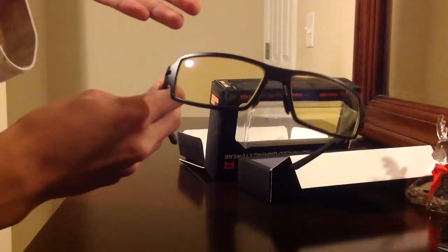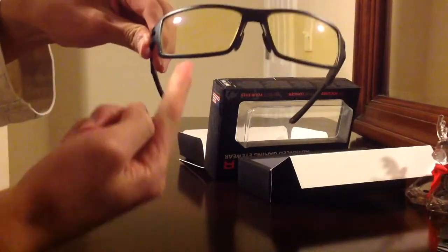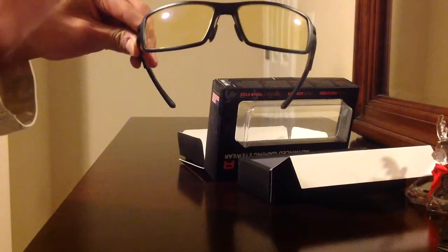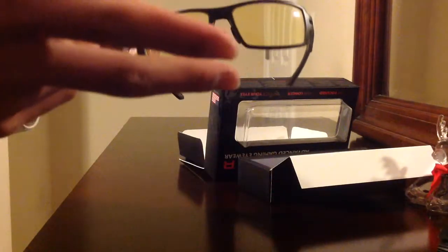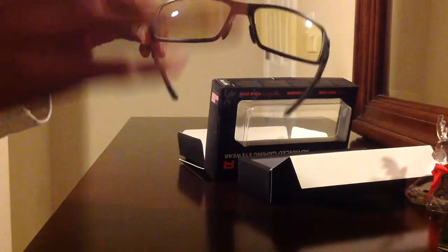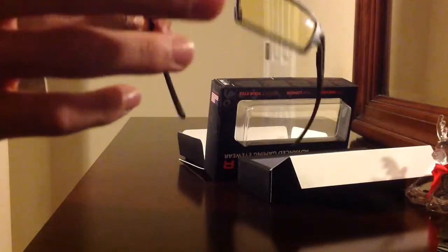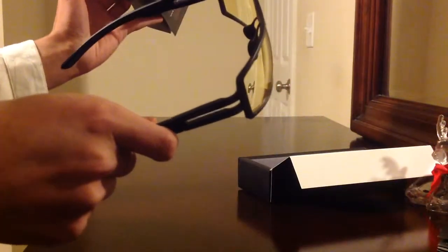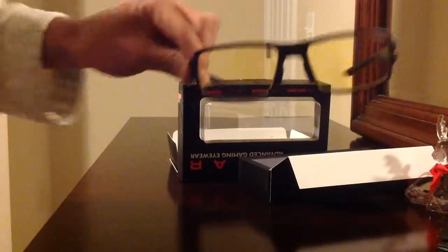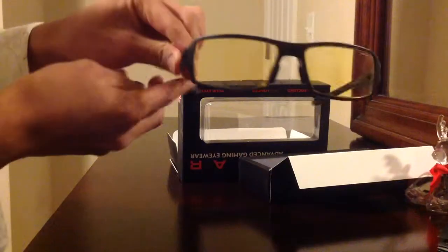They're supposed to be yellow — not like regular glasses. These yellow amber-colored lenses keep the radiation from the screen, or something like that. I don't know if it's called radiation, but they reflect it. The yellow lenses are like shields to protect your eyes. There are many other kinds — I got these advanced gaming glasses eyewear. Pretty cool.